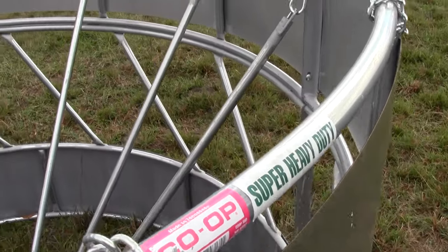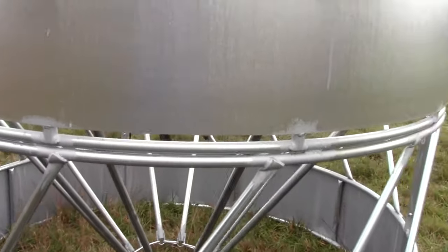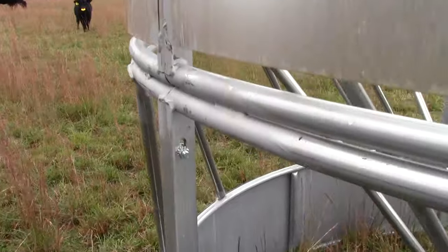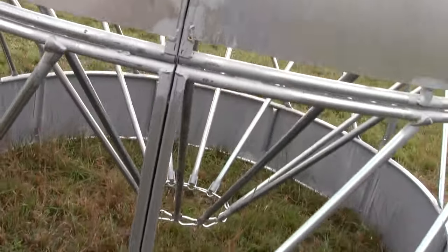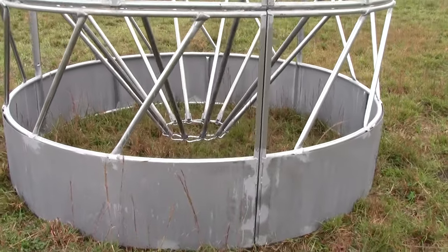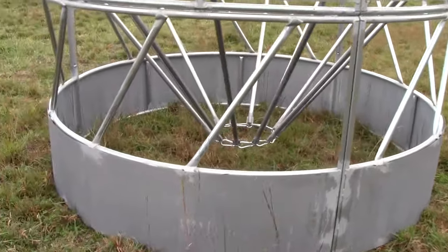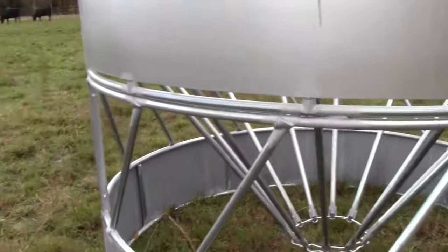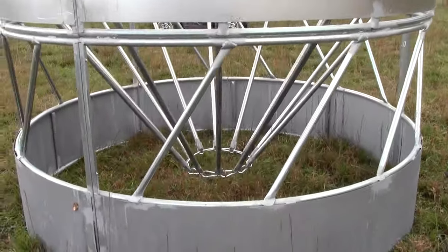It's pretty simple to put together. The most difficult part is that this is a three-piece hay ring — it has some bolts, and getting those lined up is a little difficult. But as you can see, this hay ring has all the features: slant bars, and it is very, very heavy. It's not a one-man job to flip this thing over and roll it around. It's very solid.